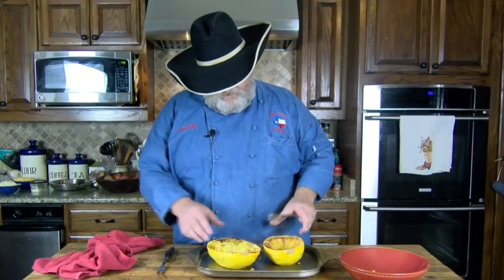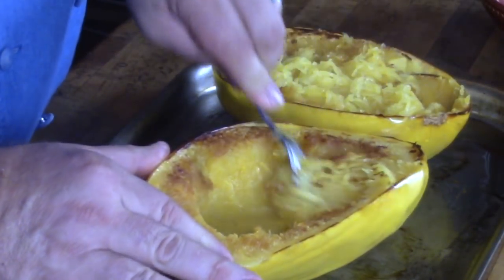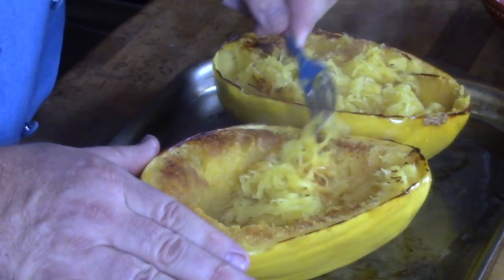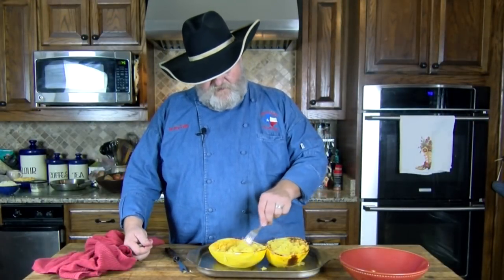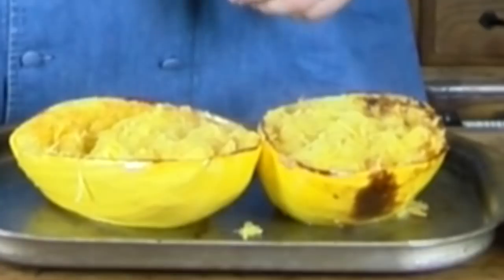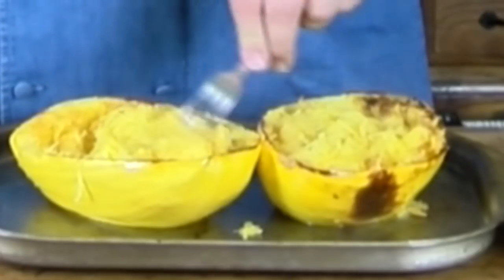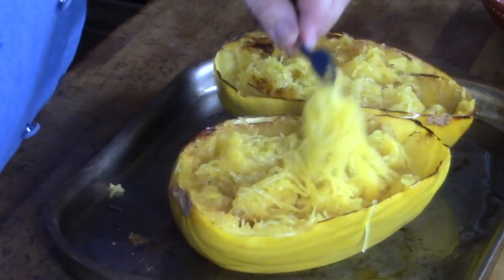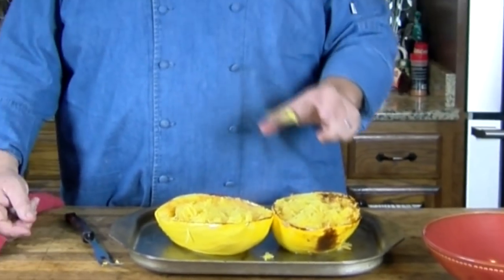That one's done, so let's move to the next one. We just take our fork and start pulling it off and it shreds into these nice long strips of spaghetti squash. I'm not going to tell you this is just like eating pasta because it's not. But if you can't have pasta, if you can't have that wheat, if you are on a keto diet where you can have no fast or starchy carbs, then this is a pleasant, pleasant trade-off. It is very flavorful. Let's get over to the stove and I'll show you how I do the garlic butter preparation.